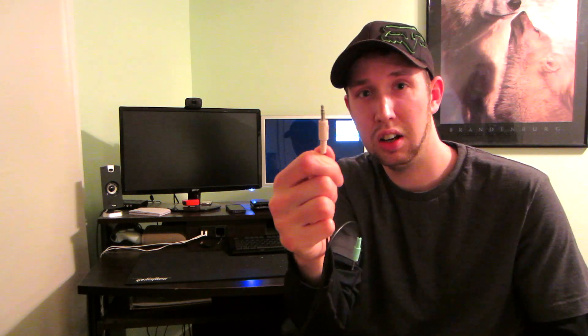Here is my Turtle Beach X12 and what comes with it. You have the USB for power, the green 3.5mm jack which goes into the green outlet on the PC — your headphone jack, typically green — and then we have the pink, which may be red on your PC. This has nothing to do with the Xbox; this is purely PC. If you want to record using the mic on your PC, this goes into your mic jack, which is usually color-coded pink or red.